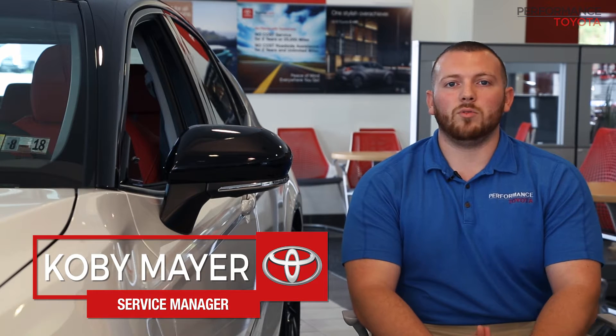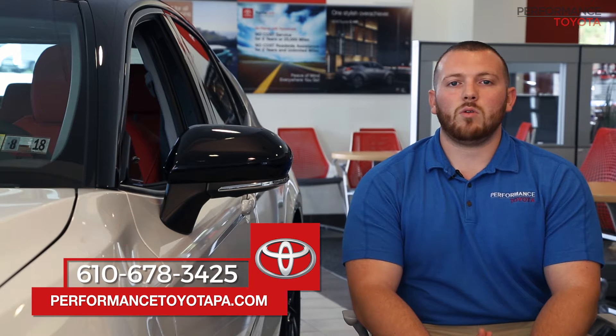And this is how you jump your vehicle. If you have any questions or concerns, feel free to reach out to us at 678-3425 or at performancetoyotapa.com.